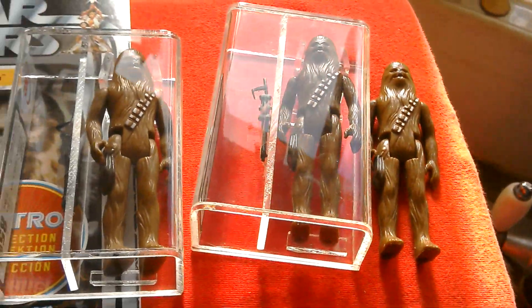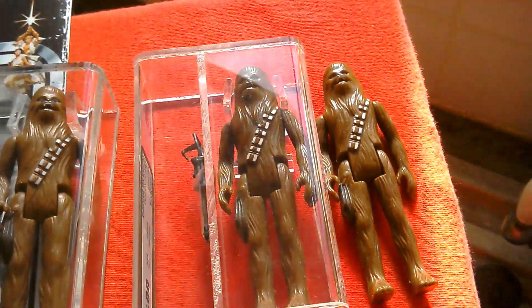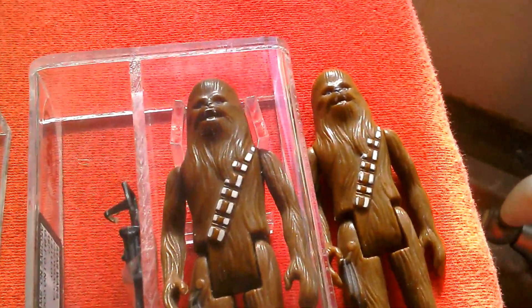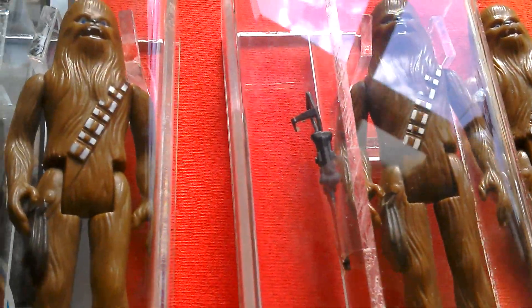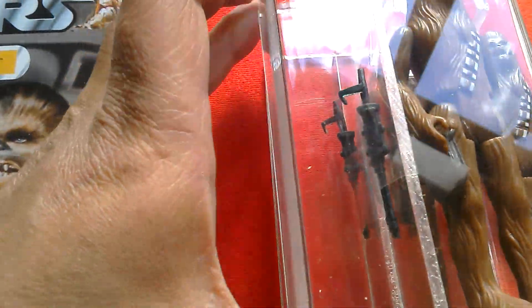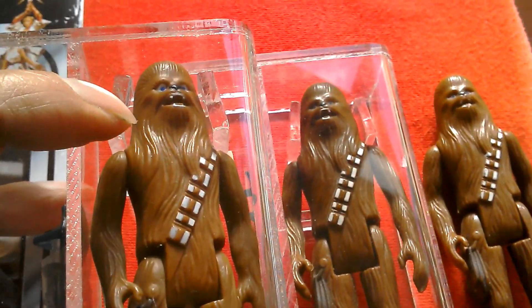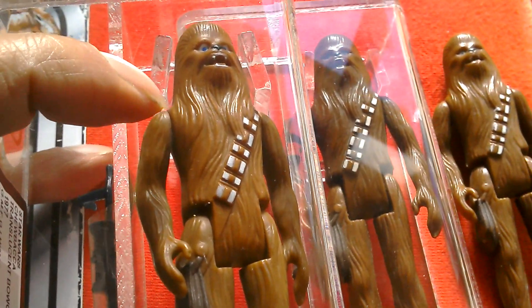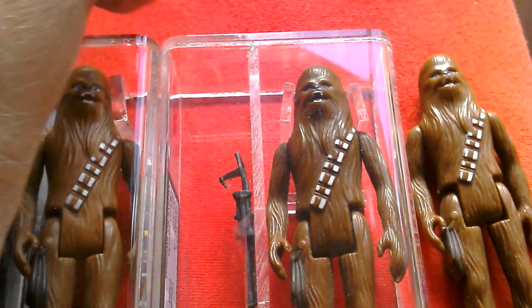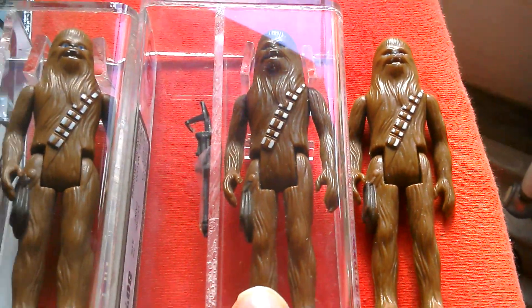Chewbacca has loads of variations — must have a Taiwan equivalent, possibly a POC, Macau maybe. The bow caster on this one is quite a dark colour, whereas this Hong Kong one — as it says — has a translucent green bow caster, which is a bit hard to pick up on camera. You can see this figure is a lot lighter in colour; this one's more reddish brown, this one's more of a lighter brown. Out of all the variations, the Uzé must be the most expensive, then the Glasslite and the Argentine Top Toys.